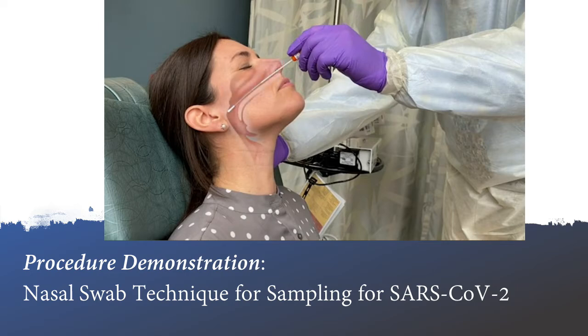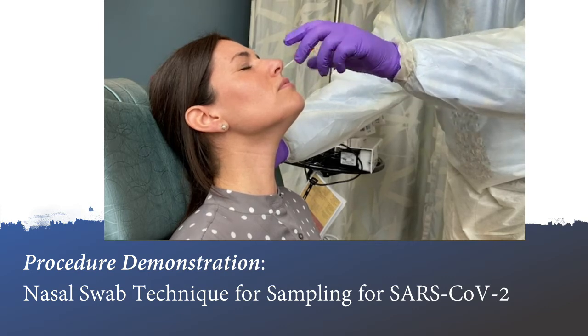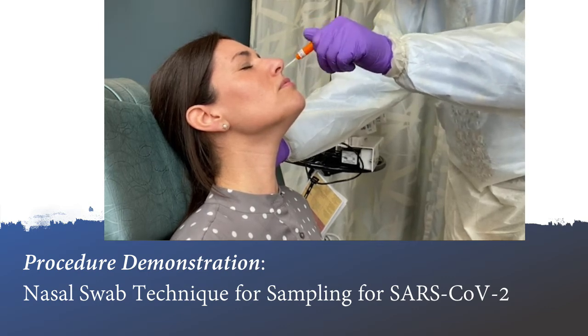Insert the swab into the nostril parallel to the palate. The swab should reach a depth equal to the distance from the nostrils to the outer opening of the ear. The CDC recommends leaving the swab in place for several seconds to absorb secretions, and then slowly removing the swab while rotating it. Your institution may also recommend rotating the swab in place several times before removing it.